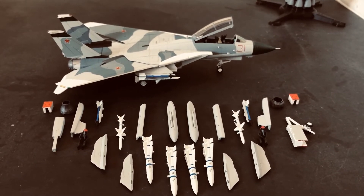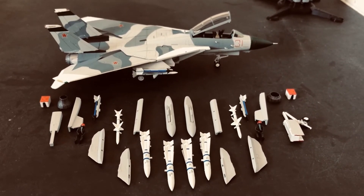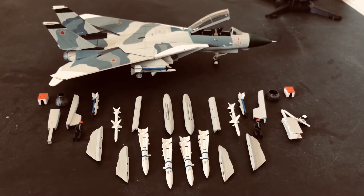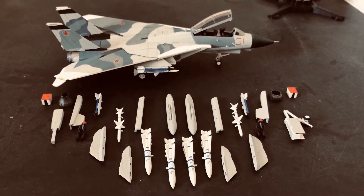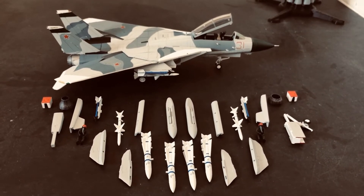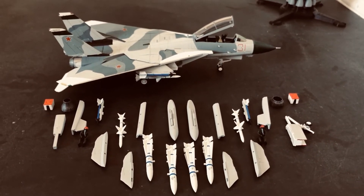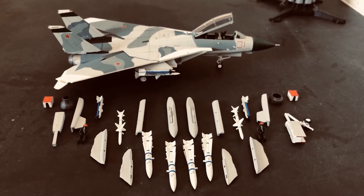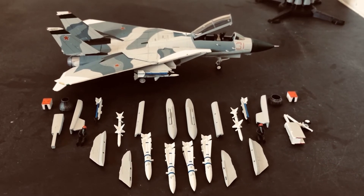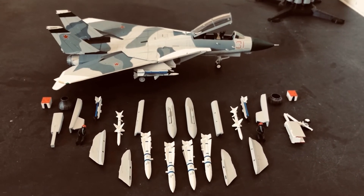To go into some detail about the distinction: Aggressor Squadrons will obviously work with institutions like the Naval Fighter Weapons School, AKA Top Gun. On the Air Force side, Aggressor Squadrons will work with the U.S. Air Force Fighter Weapons Schools. However, the Aggressor Squadrons are not necessarily assigned to those schools. You can have an Aggressor Squadron that is assigned to Top Gun or the Fighter Weapons School, and you can have Aggressor Squadrons which aren't — they still do the job of simulating opposing forces tactics.